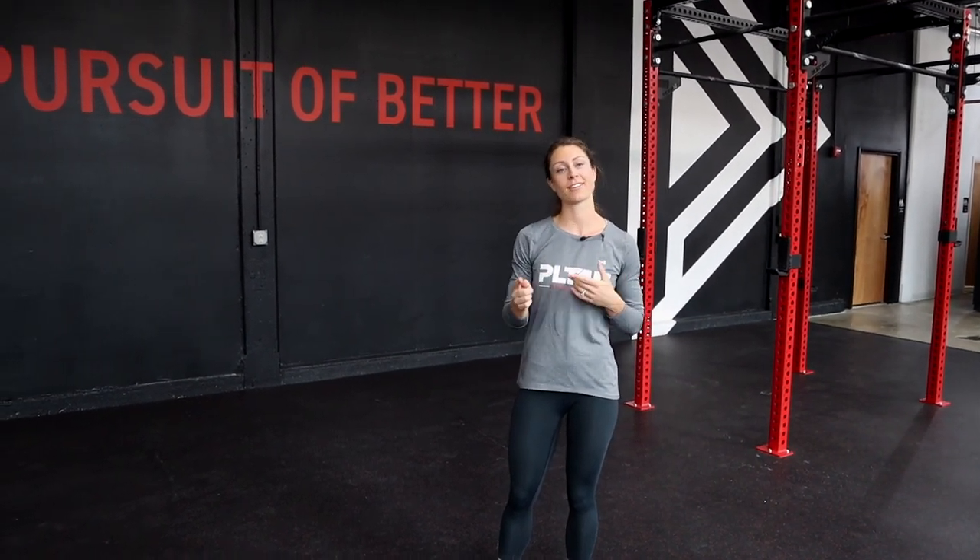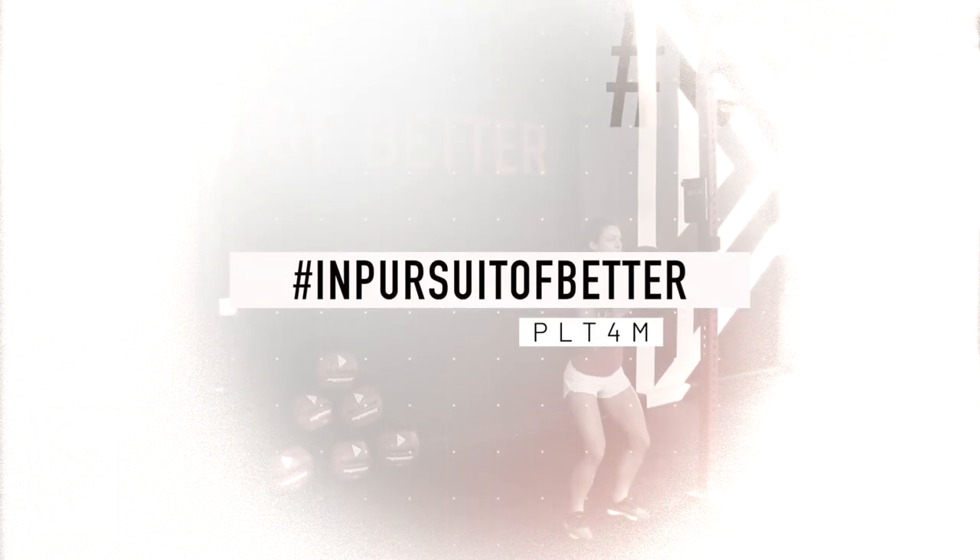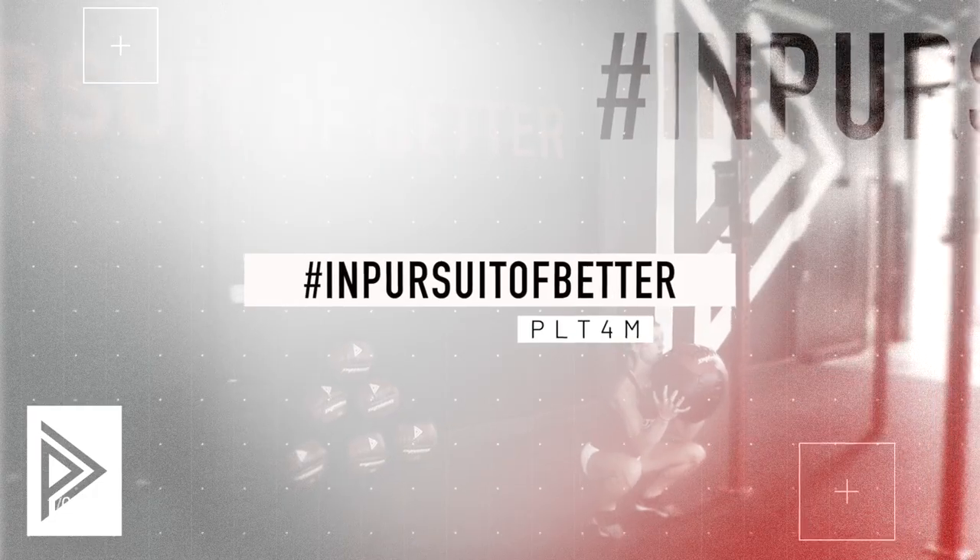That's it for today. We just learned two new movements — the lunge and our burpee. Great job everyone. Thank you.